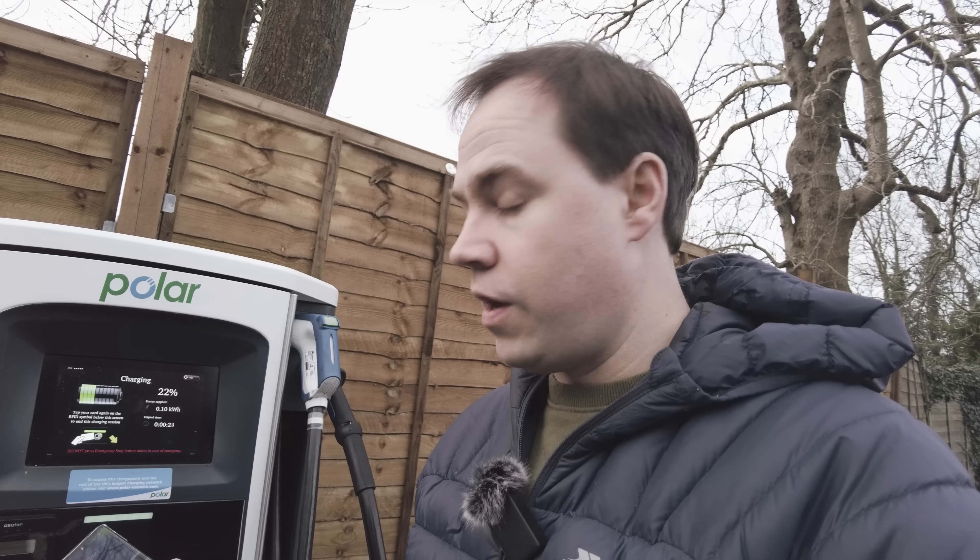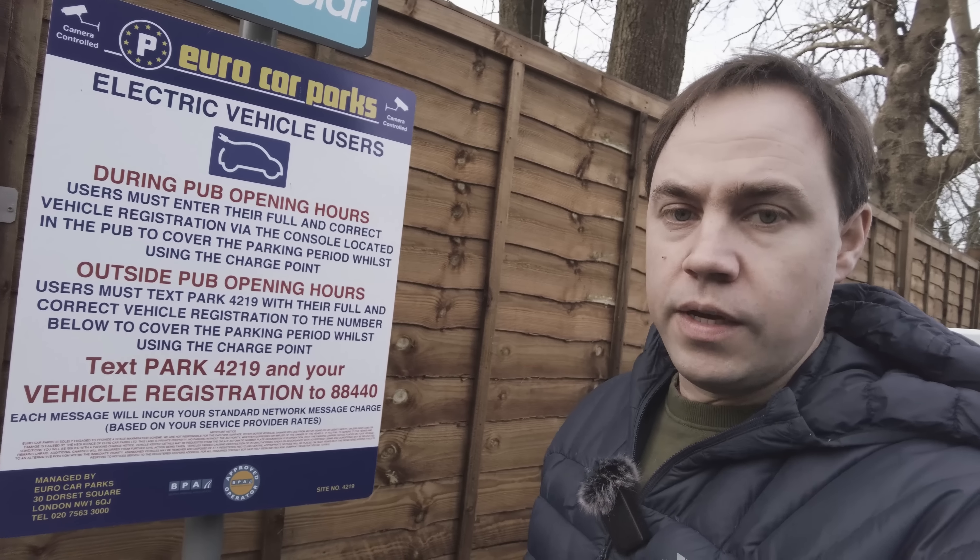That is a really easy experience — first time using this app, normally I use the RFID card, but it's really nice activating the charge from the phone. The other useful thing is that if you've got two electric cars you could potentially share one account between two users via the app, which might be easier than managing multiple RFID cards and forgetting them.